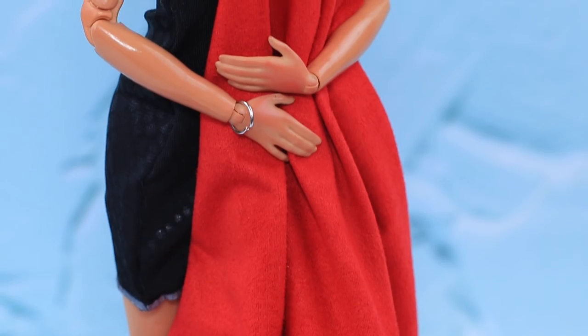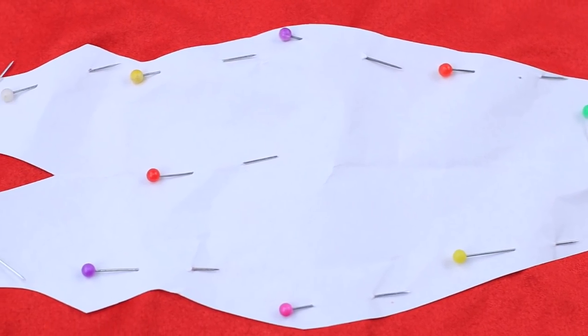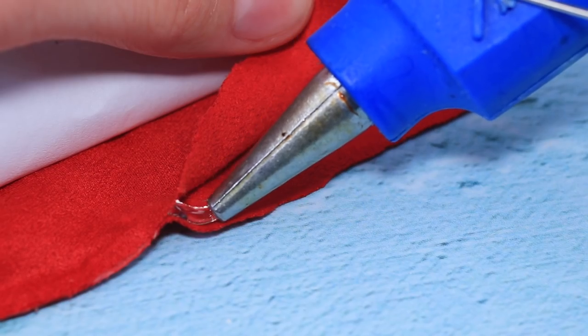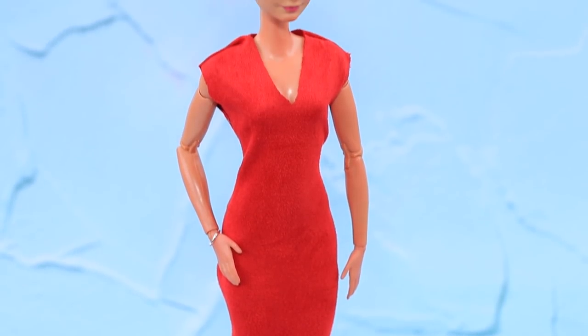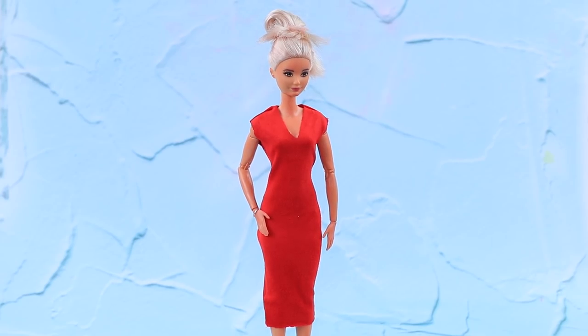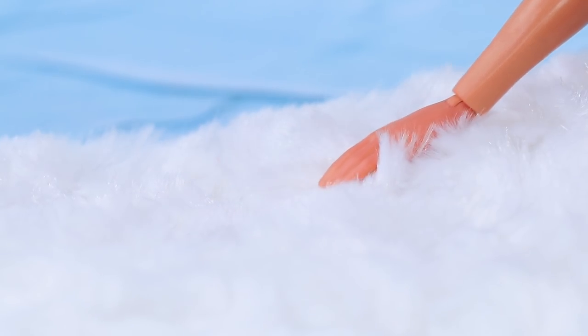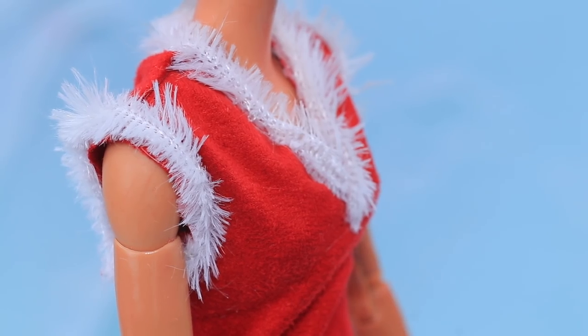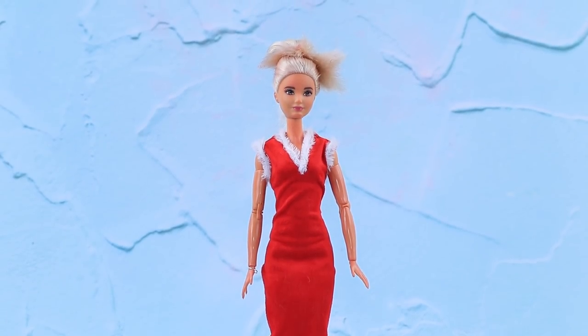She already prepared some fabric for the dress. Pin the pattern and trace the outline. Mark the neckline and glue the back and the front. The dress fits so well. Cover the cut, sleeves, and the bottom of the skirt with thin strips of fake fur. It's like Frost decorated this fabric.